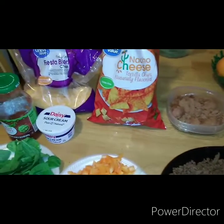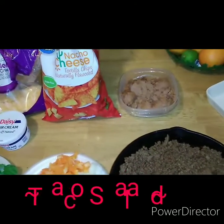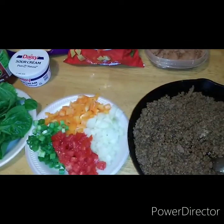Welcome back to Shae's Kitchen. We are making something simple and quick today — taco salad, Shae's way. I got everything prepped, ready and out for us. So let's get started.